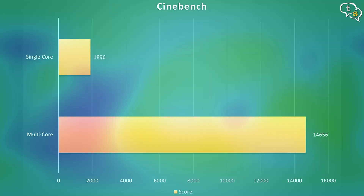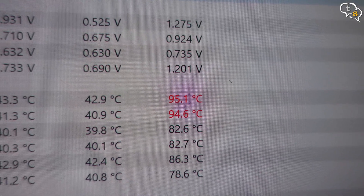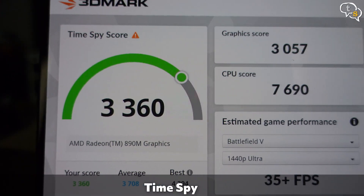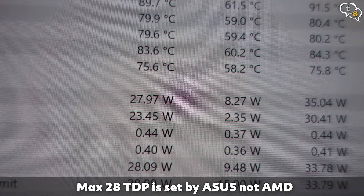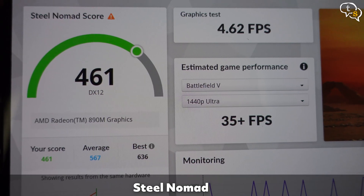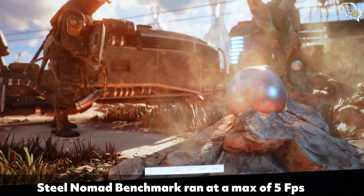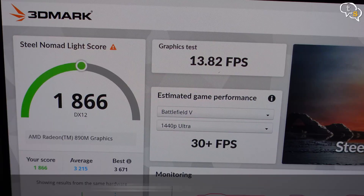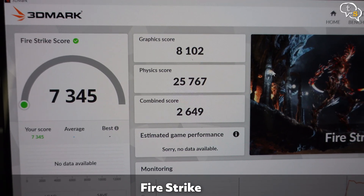For performance benchmarks, Cinebench R23 gives a single-core score of 1896 and a multi-core score of 14,656. Temps peaked at 89 to 90 degrees, which is standard since Zen 4, as 80 degrees is considered the new normal — and these temps are only under peak load. In 3DMark Time Spy, we get a score of 3360, with TDP hitting 38W. Steel Nomad scores 461, and its Lite version scored 1866. Port Royal scored 1078, and Fire Strike gets 7345.